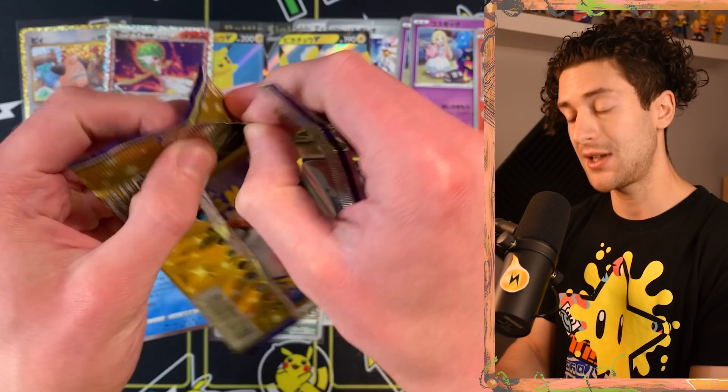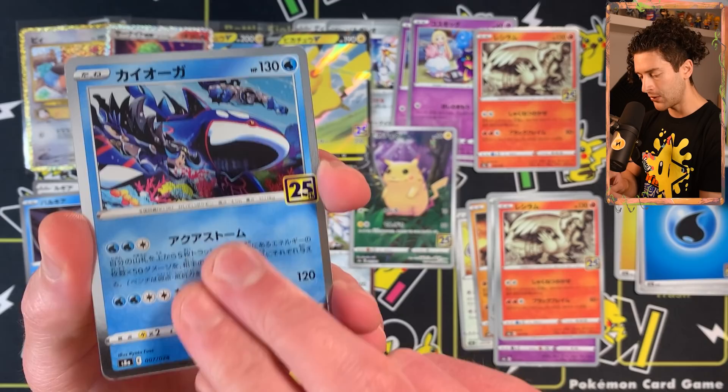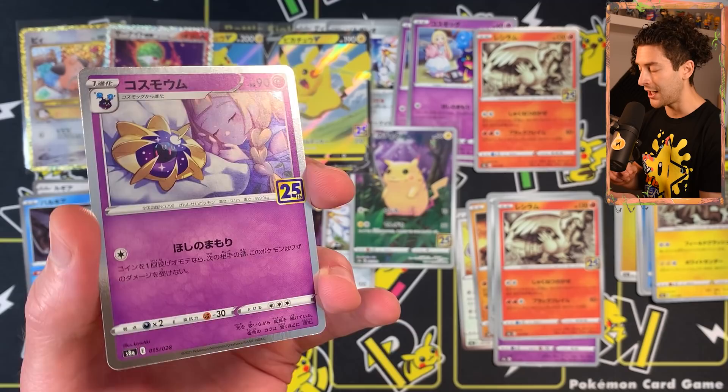I want to find as many Ho-Oh and Lugia as I can from this box — that's basically my goal, along with the Pikachu by Arata-san. I wish they would put these reverse holos in English packs. We got Kyogre again by Ryutafuse — they did Groudon and Kyogre. The Zekrom by Ayakusabe again. With the silver borders it just looks a little bit better.